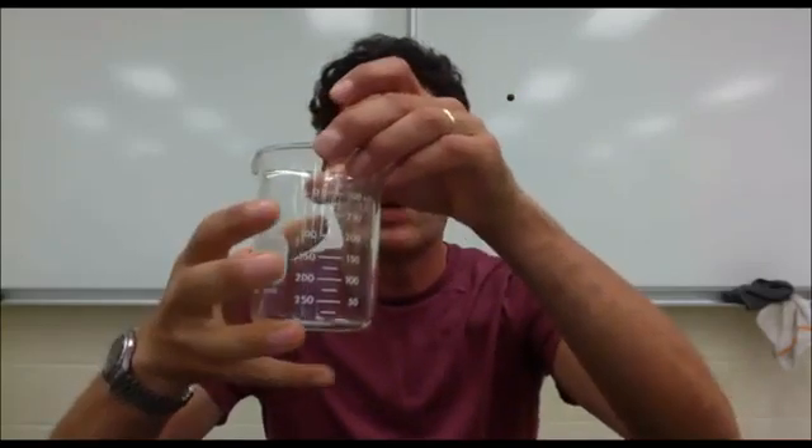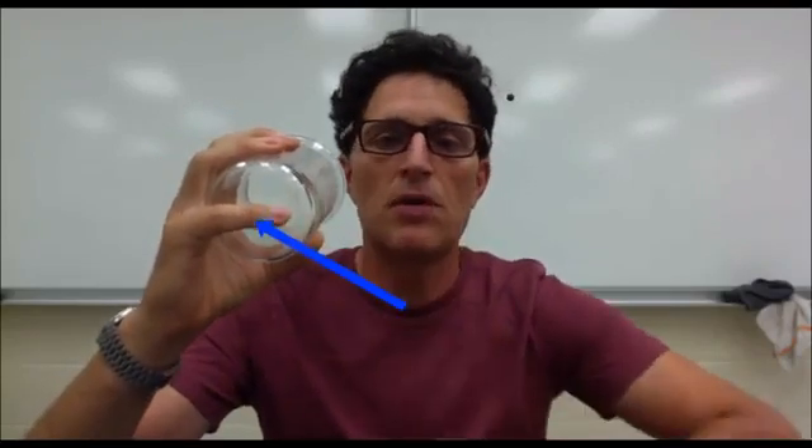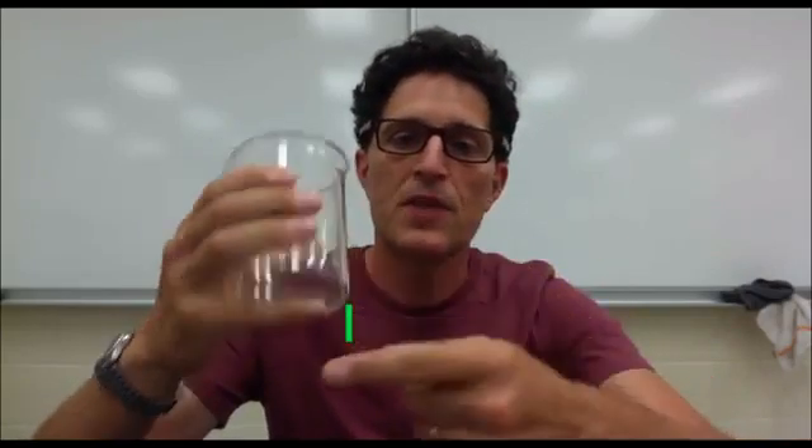We solve that problem by putting our pinky like this on the bottom of the beaker so that there are three points of contact: one, two, three.